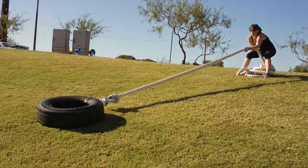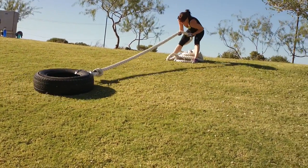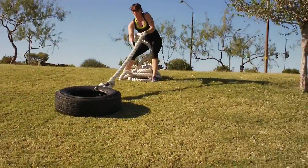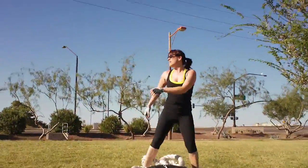Come on Jules, stay low. Keep the tire on the ground — don't lift. Pull! Finish it. Always finish the work. Good job Jules. Nice job.